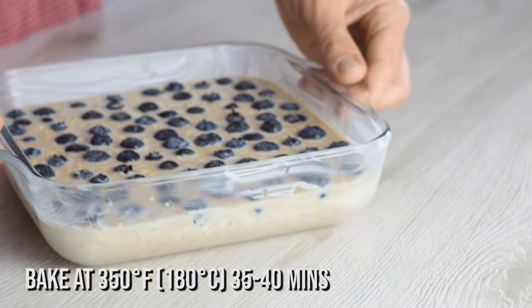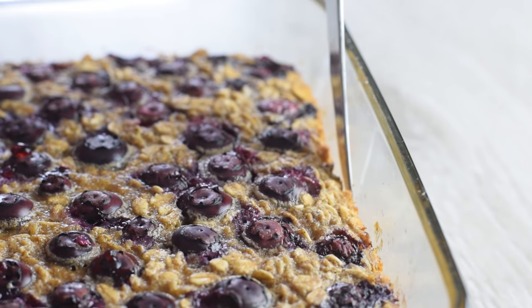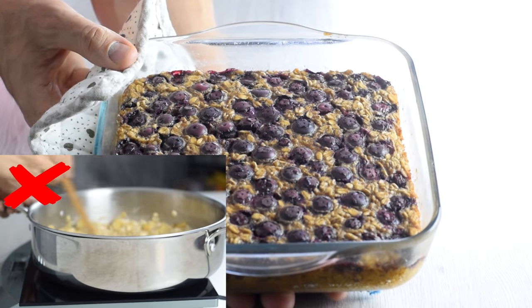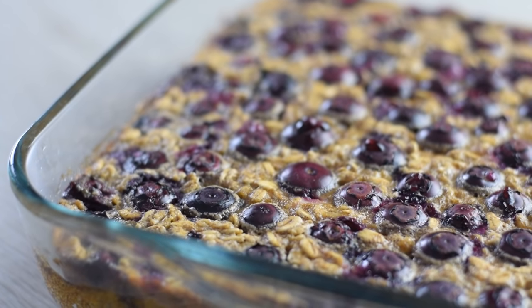Into the oven it goes — bake for 35 to 40 minutes. It's done when the edges are golden brown and it pulls away from the sides. No stirring needed; the oven does all the work for you. Let it cool and set in the pan for 10 minutes so it's easier to cut and serve into portions.